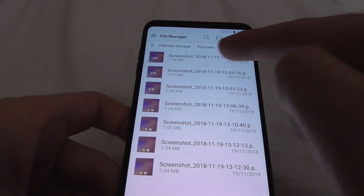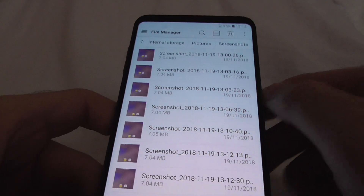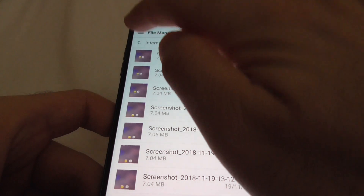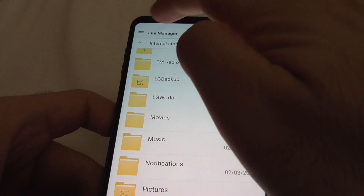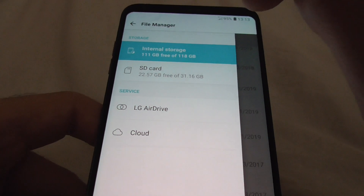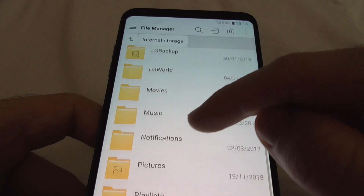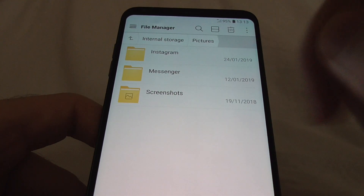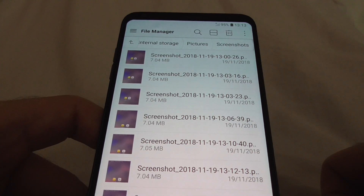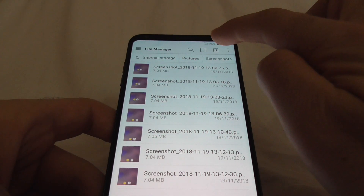If you use a File Manager, you can find all these photos in the internal storage, inside the Pictures folder and the Screenshots folder. So it's internal storage, Pictures, Screenshots — and these are the screenshots that were captured.